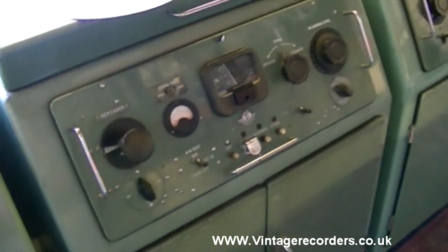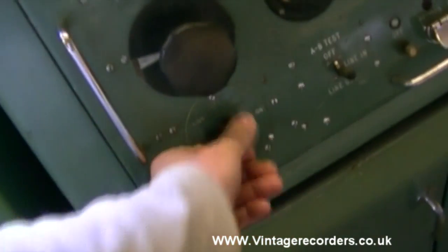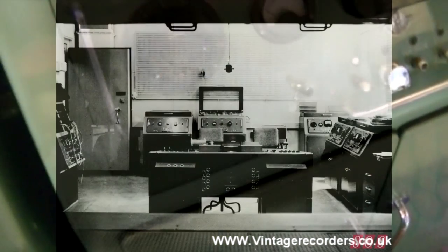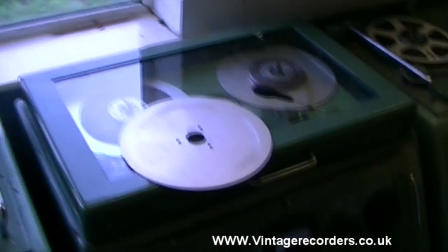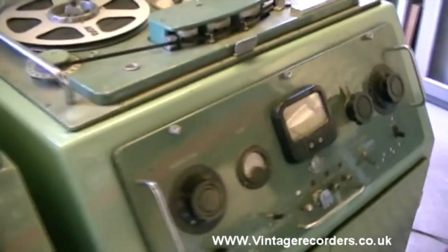One of the main reasons is that these are modified machines - factory modified. For example, a rotary power switch rather than the toggle switch we see in the pictures. The reason why these were modified is that these particular BTR2s have two-phase mains: one for the tape deck and one for the electronics, where the standardised one doesn't.